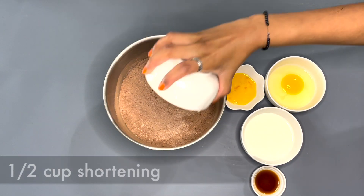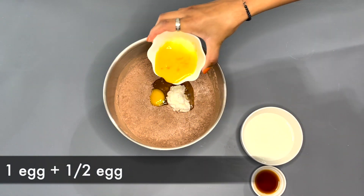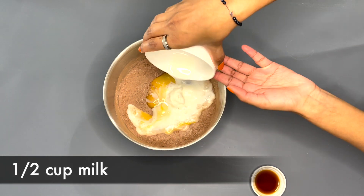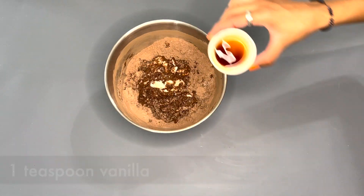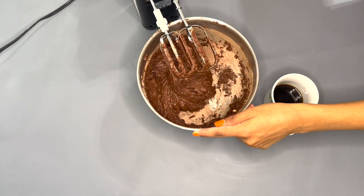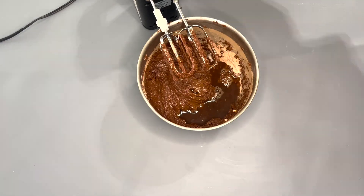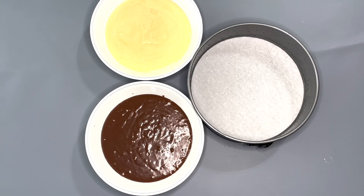After that's all well combined, we're gonna add in all the wet ingredients: half a cup of shortening, one egg and then half an egg, half a cup of milk, and mix it with the whisk. After it's all well combined, add in one teaspoon of vanilla extract and mix it with the mixer, then mix it with the whisk once again.